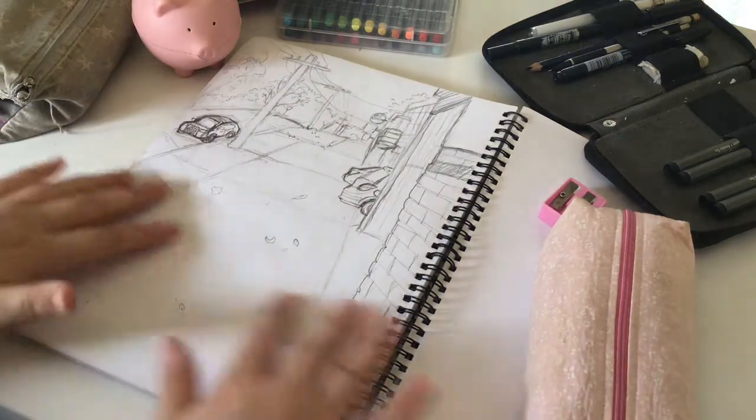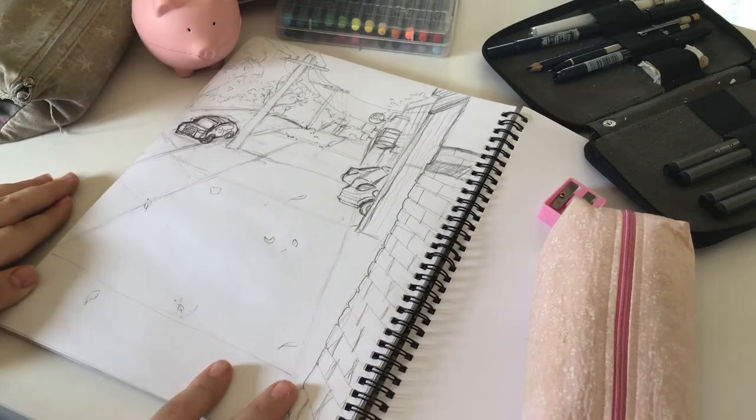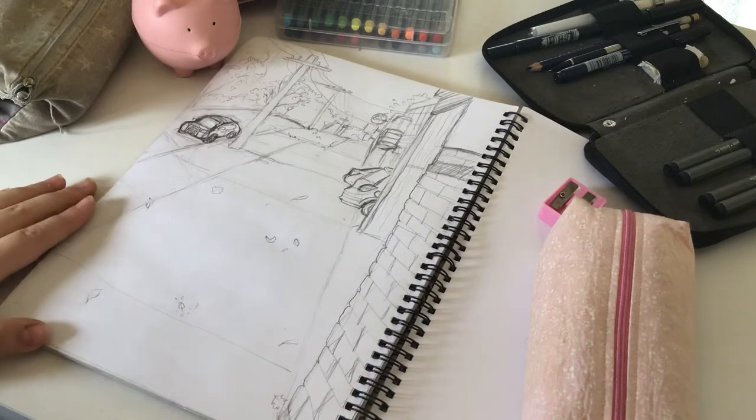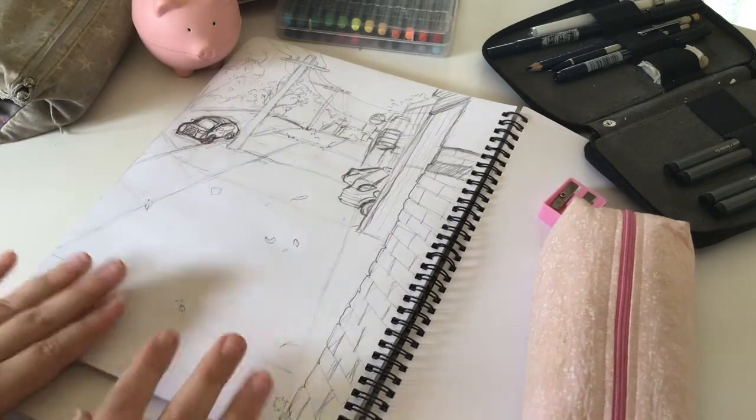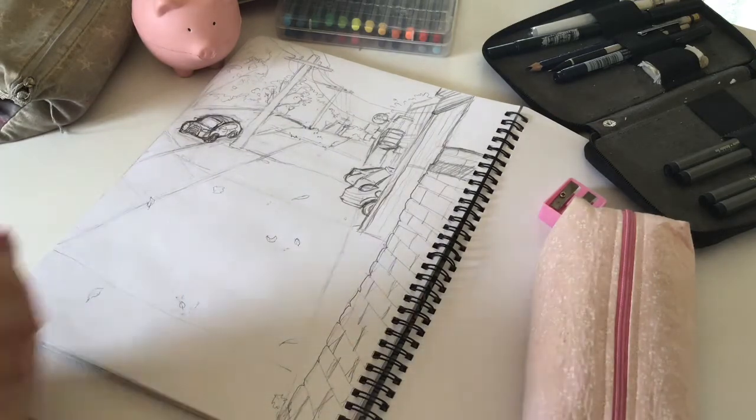Hello and welcome. Thank you for clicking on this video. I've already done this sketch — it's just based off a photo I did around town, and I'm just going to be lining and colouring this today, so let's get started.